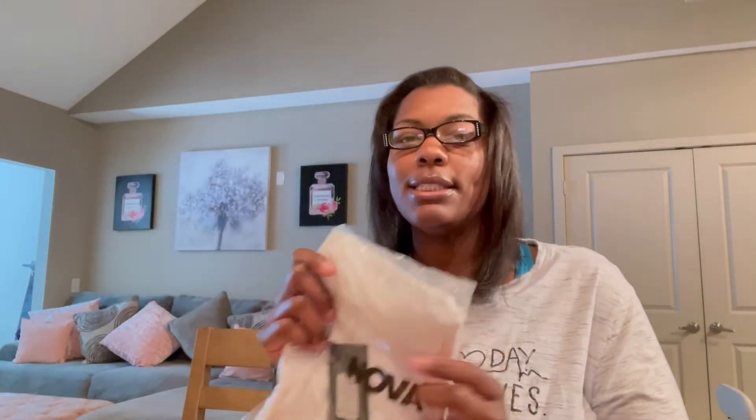This first one is a coral — I forget the exact name — satin bodysuit. I got it in a 2X. I'm going to insert a picture right here so y'all can see. The next one is a Pamela turtleneck long sleeve bodysuit — another bodysuit — and this is a 1X in off-white.